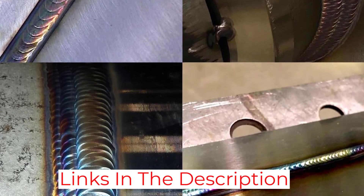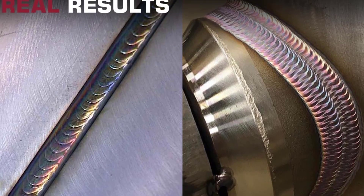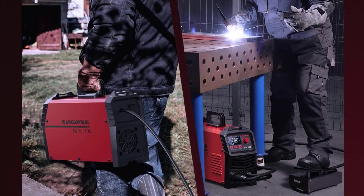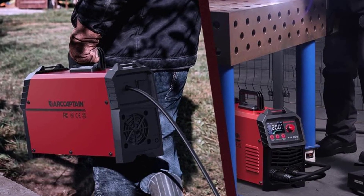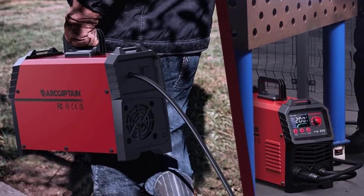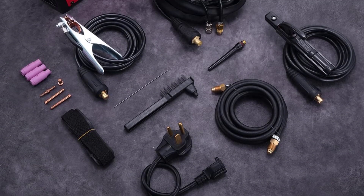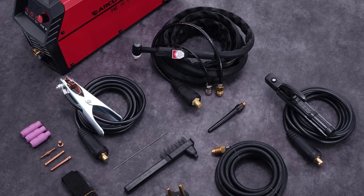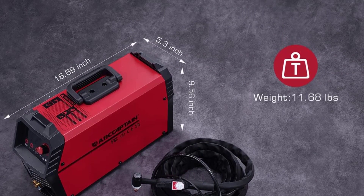I have been very satisfied with the results of the welds — they are strong and look great. Overall, I am very satisfied with the TIG Welder 200A Dual Voltage 2-in-1. It has all the features I need and it performs well. The machine is well-made and the quality is excellent. I would highly recommend this product to anyone looking for a reliable and versatile welding machine.